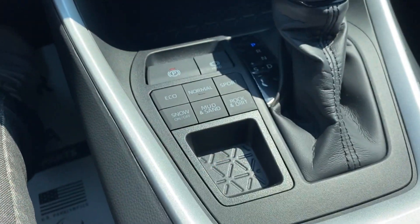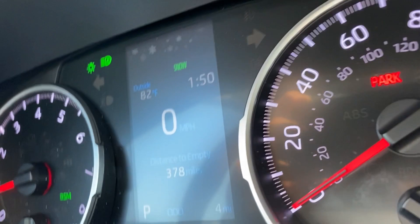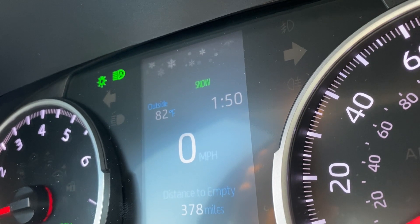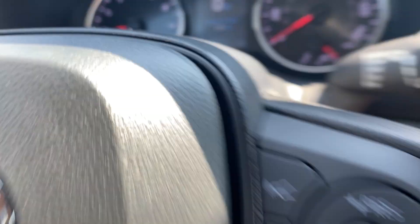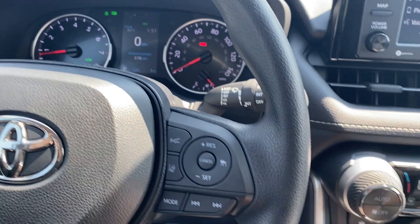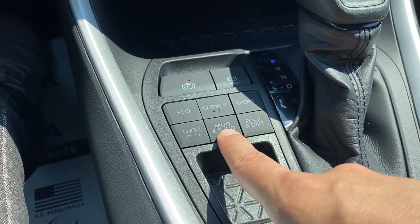If I'm going in the snow I can turn snow mode on and I'll actually get little snowflakes up top on the display. What's really cool is I can combine snow mode with eco mode or snow mode with sport mode. The snow mode is going to take off in second gear to reduce your wheel slip.